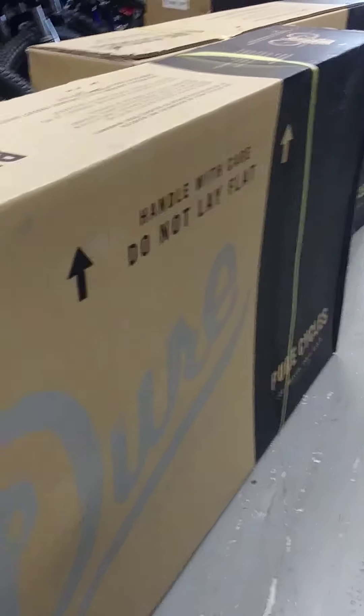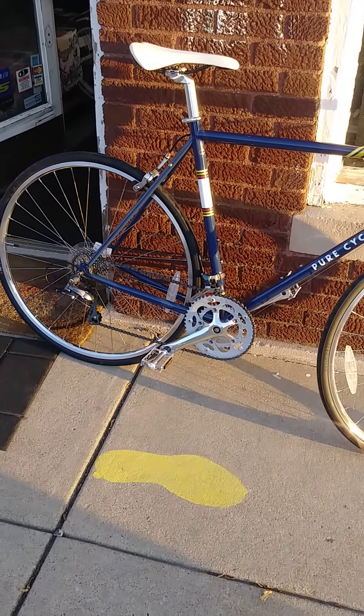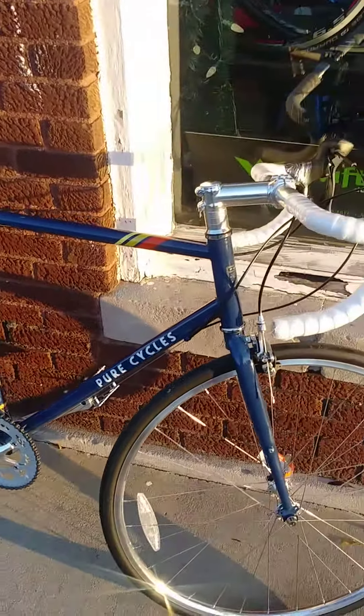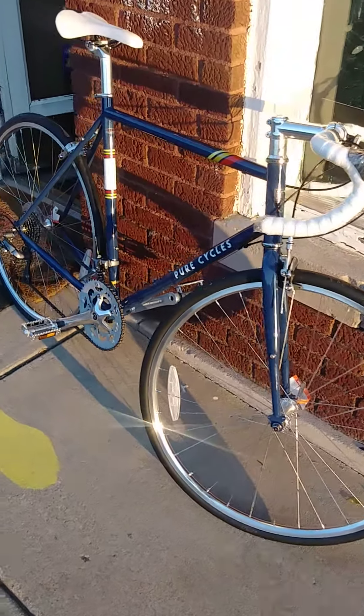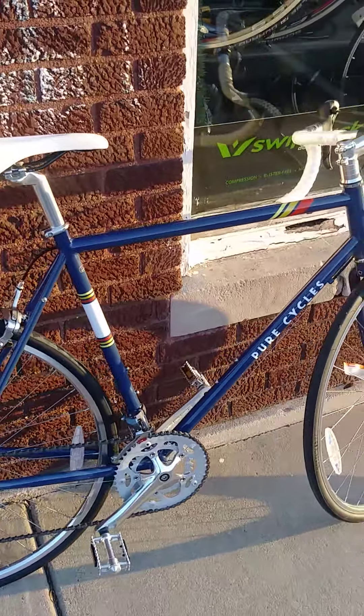We just got a shipment of Pure Cycles in. This one here is the Bonnet. There are four different styles of this Purefix road bike: the Dornbisch, the Bonnet, the Valetta, and the Trentino.